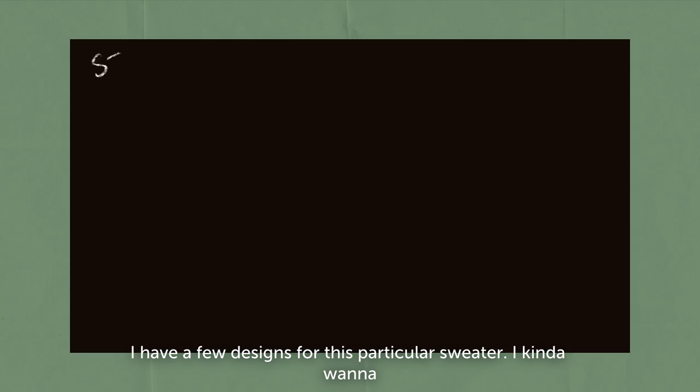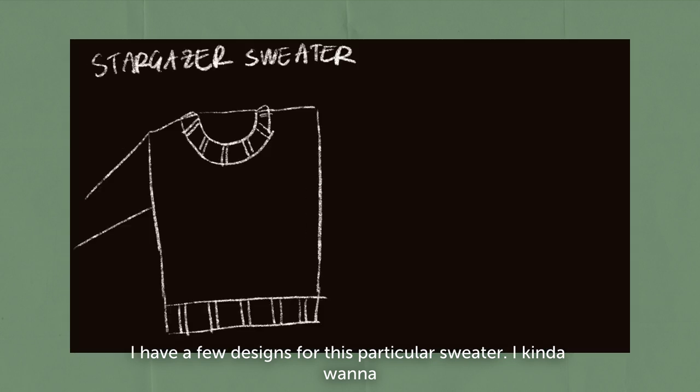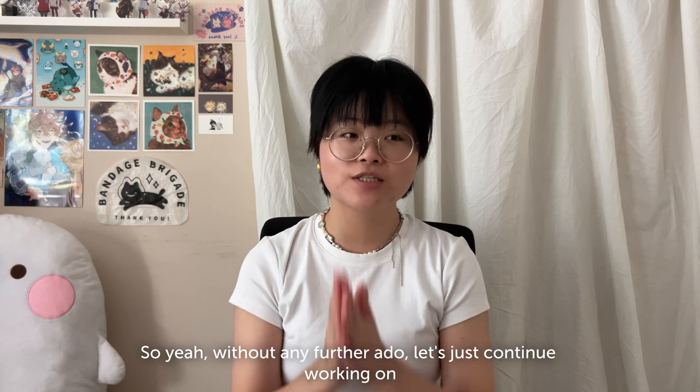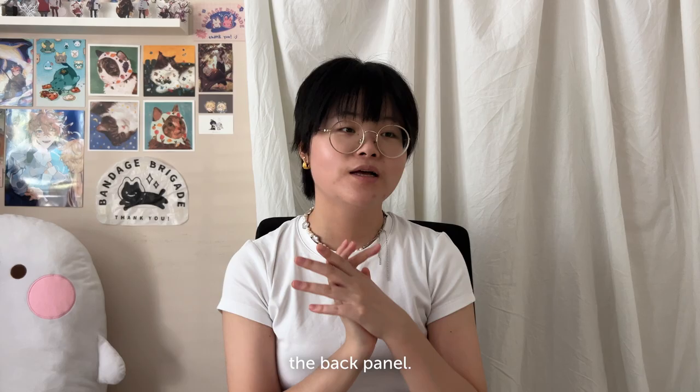I have a few designs for this sweater and I kind of want to make one with some kind of star motif. So without any further ado, let's just continue working on the back panel.